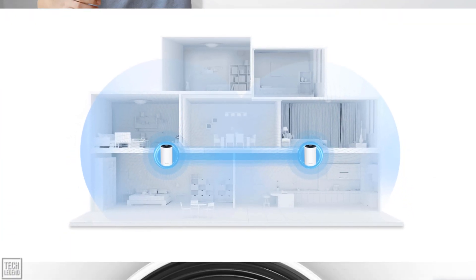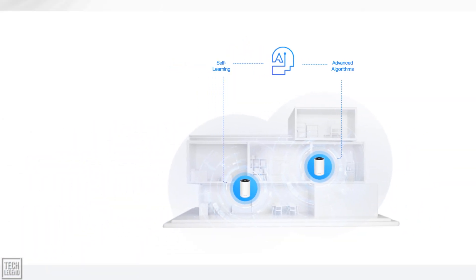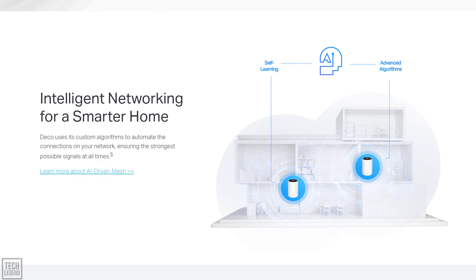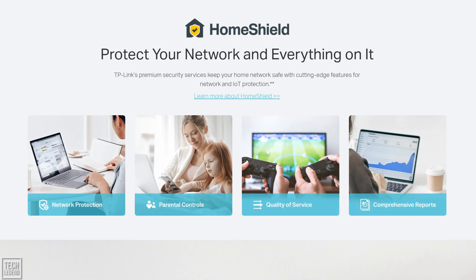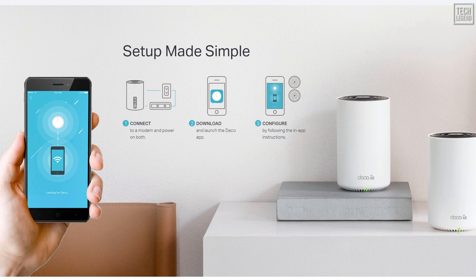TP-Link states that the Deco XE75 covers up to a 5,500-square-foot house with next-gen seamless Wi-Fi, making dead zones and buffering a thing of the past. AI-driven mesh unites your home under one name and password while delivering the best connections as you move room to room. With TP-Link Home Shield, the mesh system will also keep your home network safe with cutting-edge features for network and IoT protection. The setup process is also extremely easy — the Deco app walks you through setup step-by-step, and it is backwards compatible with all Wi-Fi generations and works with any internet service provider and modem.